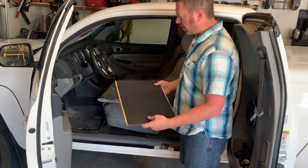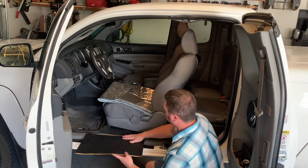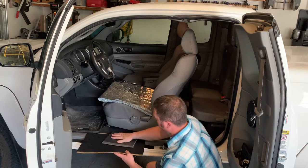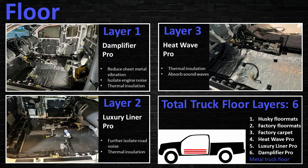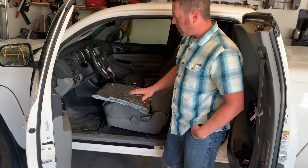The entire vehicle is lined with Amplifier Pro. On the floor, I put Amplifier Pro down first, then Luxury Liner Pro, and then Heatwave Pro on top of that — so three additional layers on the floor, not counting the factory insulation and carpet. I also have the factory floor mats and then a heavy-duty rubber floor mat on top of that, giving me about six layers of materials on the floor.